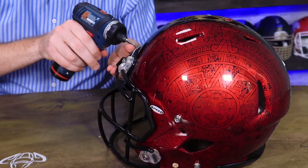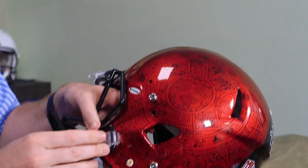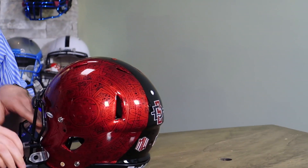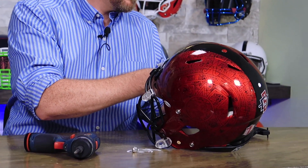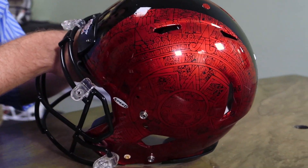So off comes the mask. Instead of going with just a regular black mask, we're going with a painted matte or flat black — it's got a couple of dings on it as well, but that's all right. It'll be right at home on this slightly used helmet.